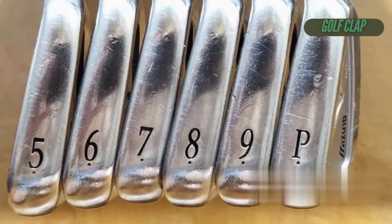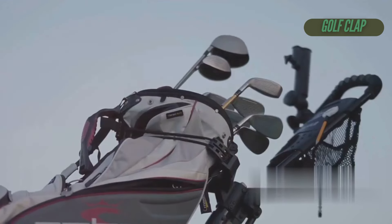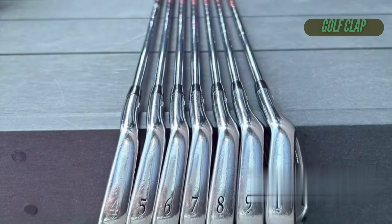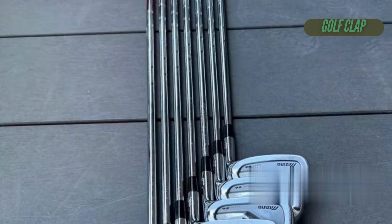And the new Fujikura MCI blackweight flow shafts bring the whole package together, making those long irons easier to lift while improving accuracy in the short game.